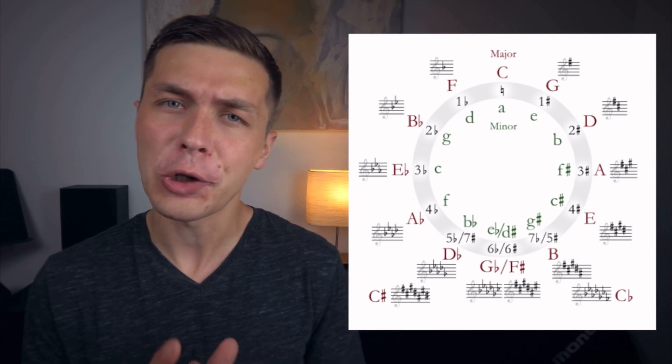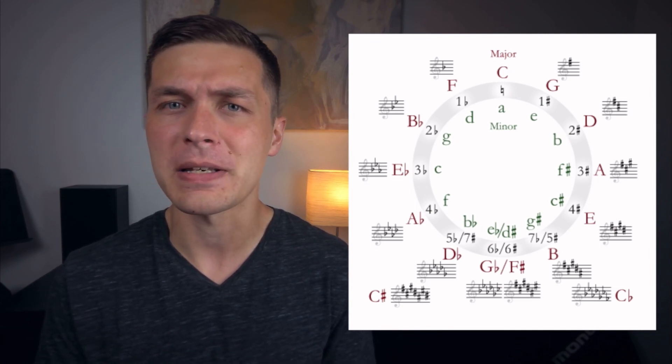A good way of gauging the heat of polytonal music is by taking a look at the circle of fifths. If the key centers are close to one another, it won't be that spicy. So for example,